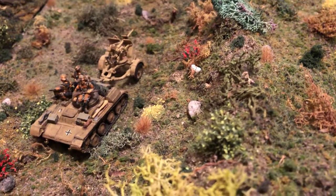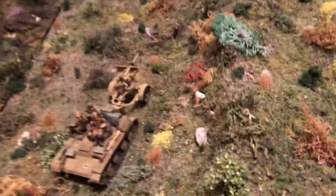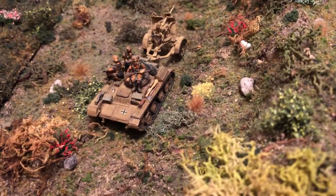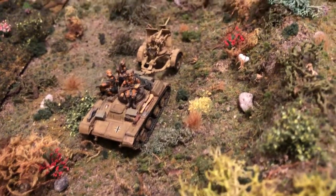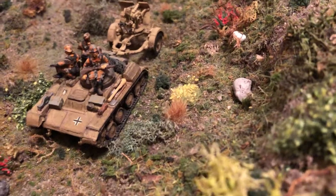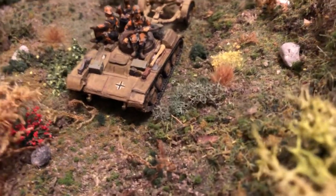Hello and welcome to more World War II 1/72 scale. We're looking at a cool vehicle — a Russian T-70 tank that's been converted into a schlepper, or hauler, for the Germans. They're pulling a 20 millimeter gun. We've got some nice fall camouflage soldiers on this. We'll take a look at it here in the terrain.